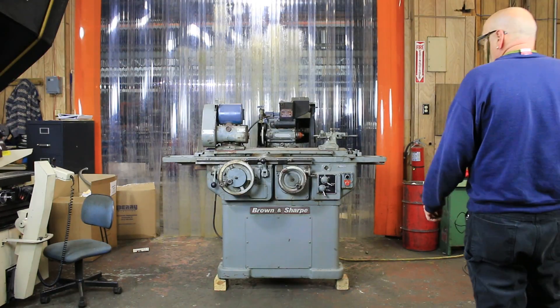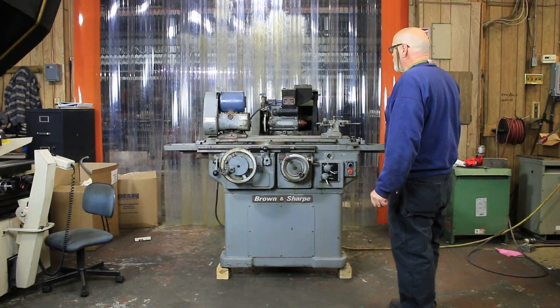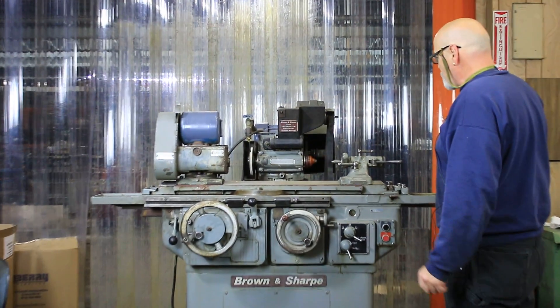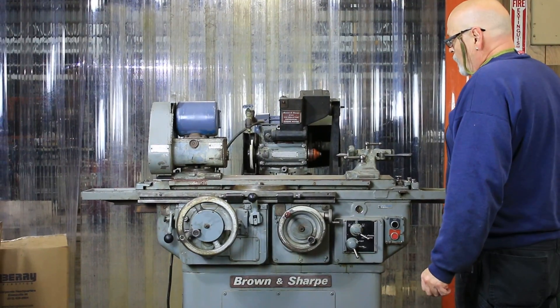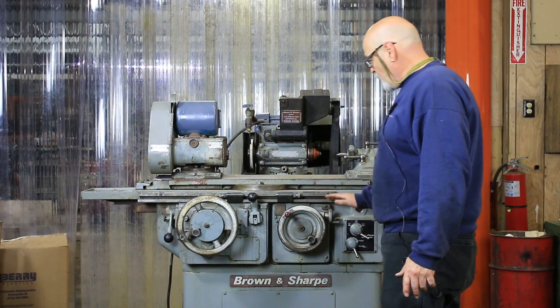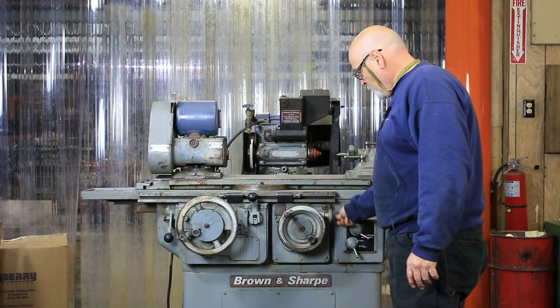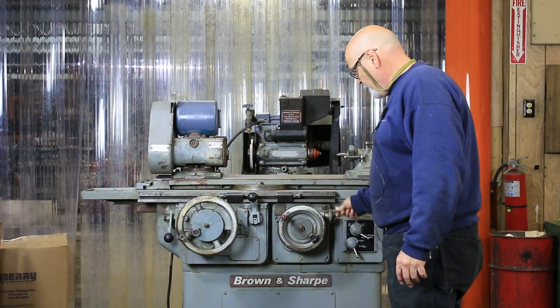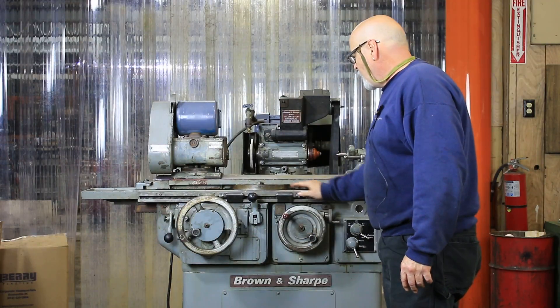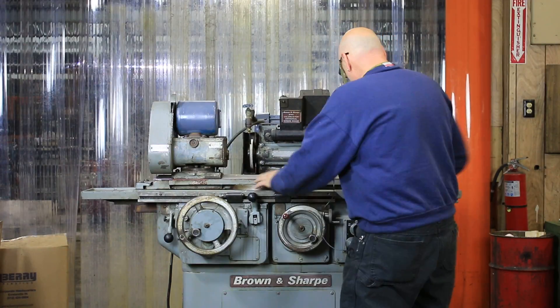Today we're going to have a look at a Brown & Sharpe Valuemaster — this is an 814U Valuemaster Universal ID/OD cylindrical grinder. What we have here is an infeed handwheel with fine feed. When you lock the middle button here, you can have a fine infeed. You also have adjustable table stops which you can loosen and set.